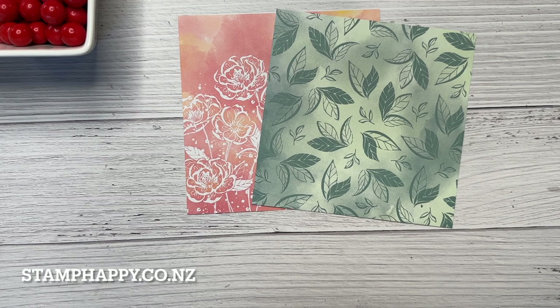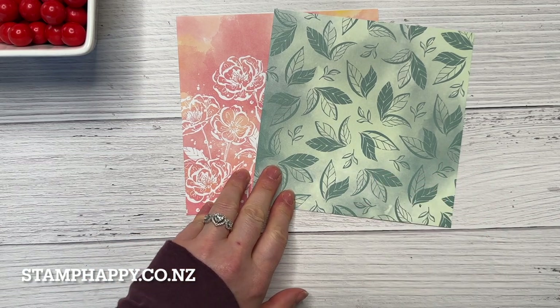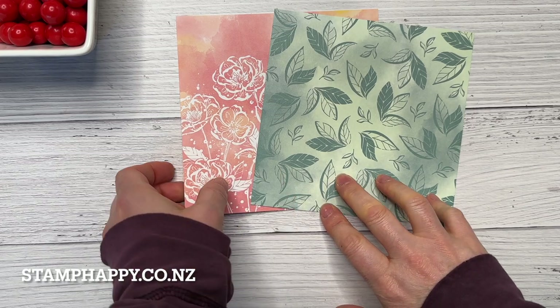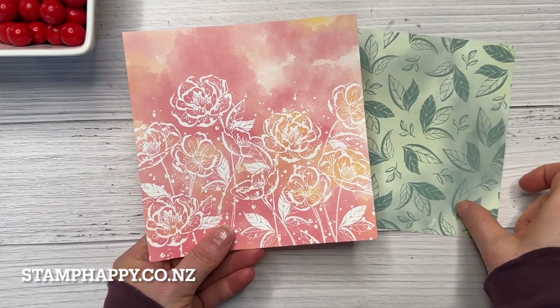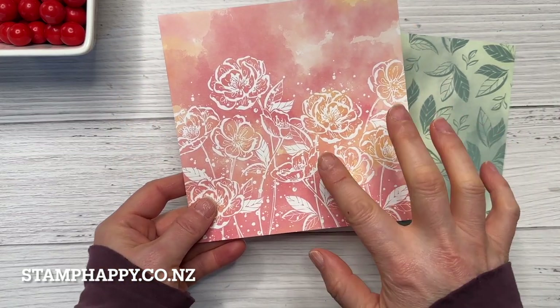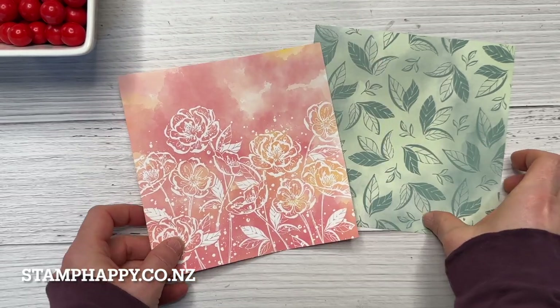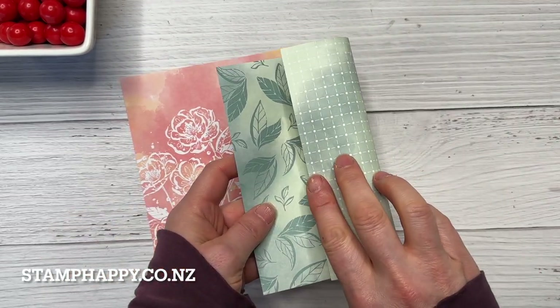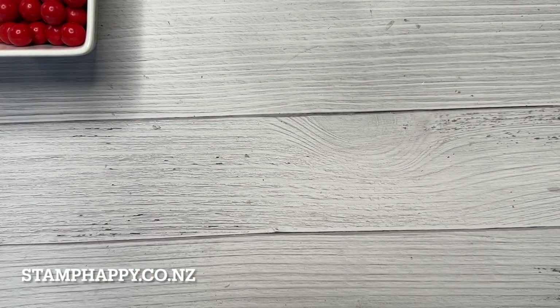Hello everyone, this is Jackie Williams and in this video I want to share with you a quick card idea you can do using your six by six papers. What you want to have is a paper where the front and the back, both sides coordinate with each other. They don't necessarily have to be the same color but they need to coordinate with each other.